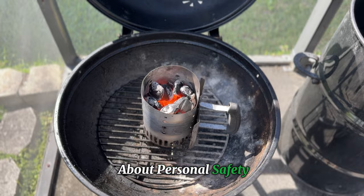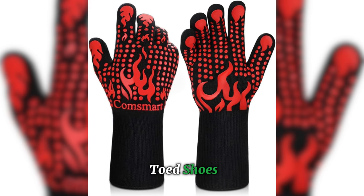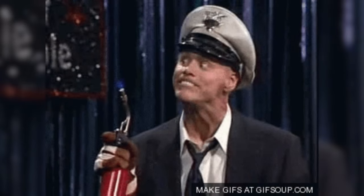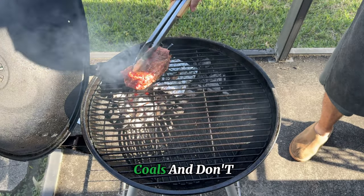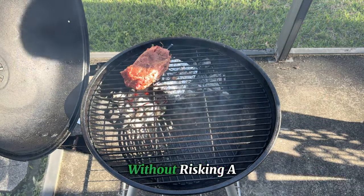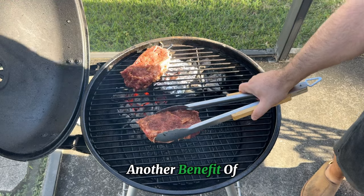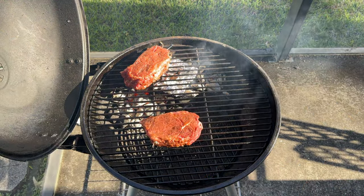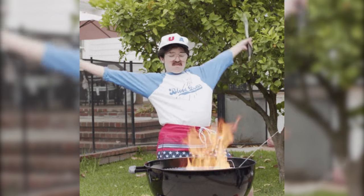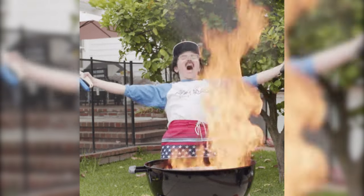Let's talk about personal safety. Always wear close-toed shoes and consider investing in heat-proof gloves to protect your feet and hands from accidental drops or burns while handling hot coals. Don't forget the tongs — they're essential for safely moving coals around without risking a singed finger. Another benefit of using a chimney starter is the enhanced safety it offers: by eliminating the need for lighter fluid, you not only avoid the risk of flare-ups, but you also enjoy a cleaner grilling experience.